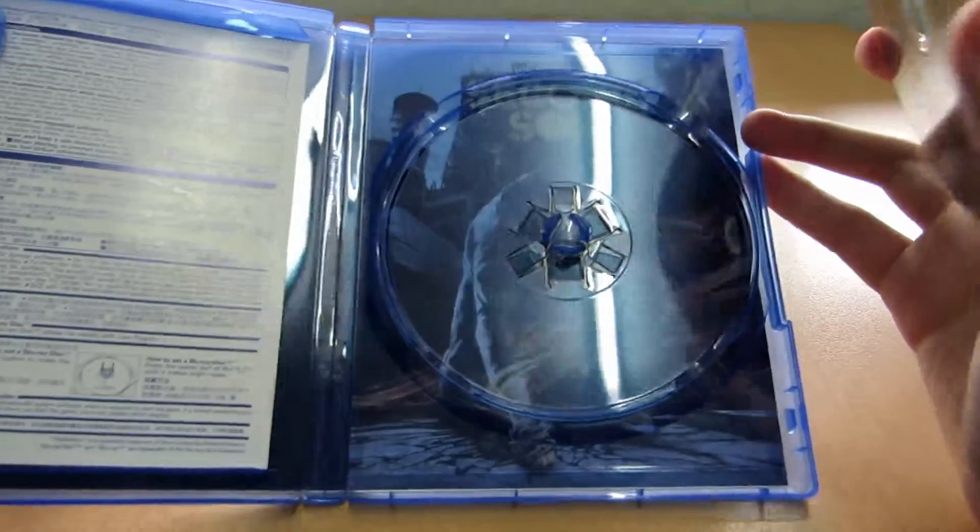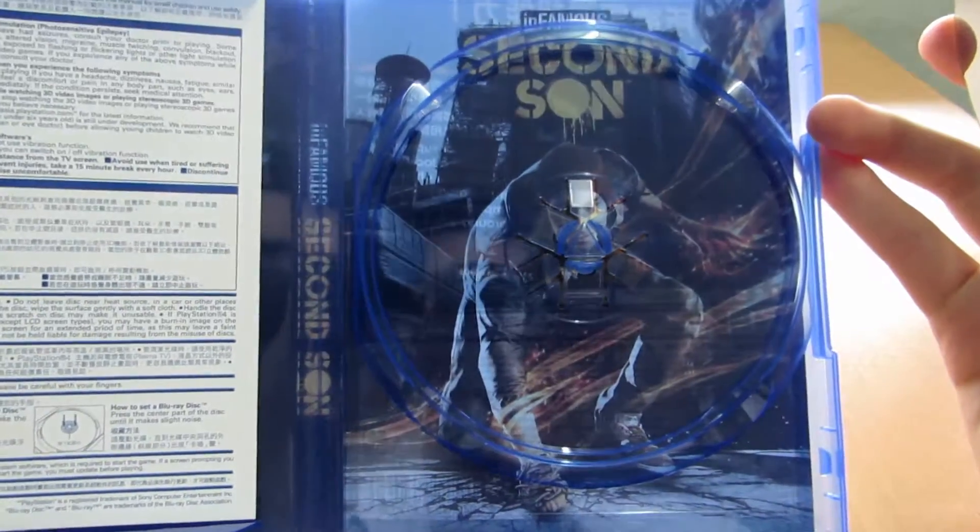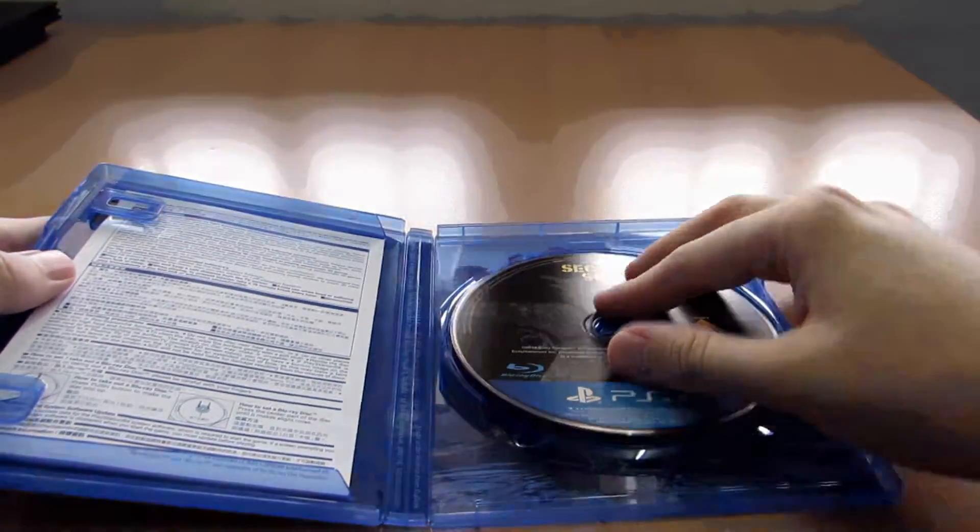At the back of the cover, you have another print. What this basically means is that you can pull the cover out, turn it around, and you'll have an alternative cover to the one shown out front.